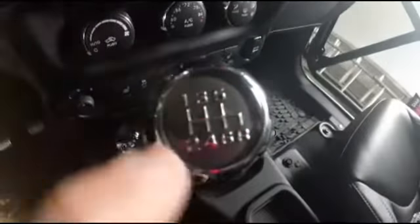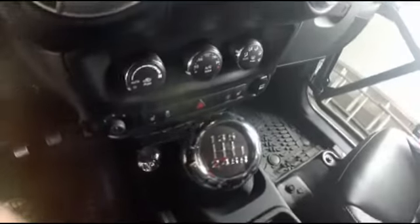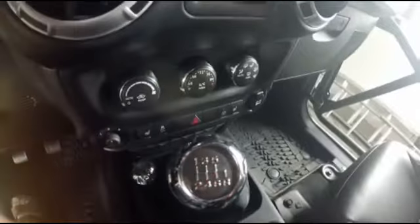So you got your shifter here, mine is a 6 speed: 1st, 2nd, 3rd, 4th, 5th, 6th, reverse. There are also 3 speeds, 4 speeds, 5 speeds, and so on.